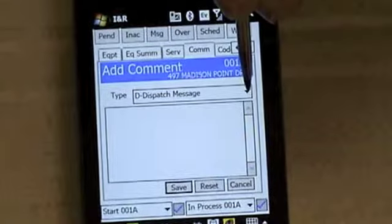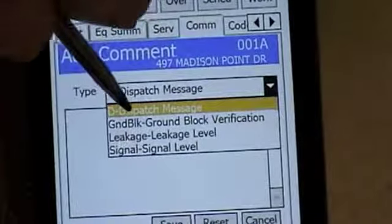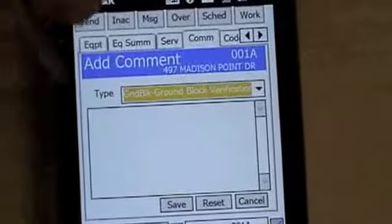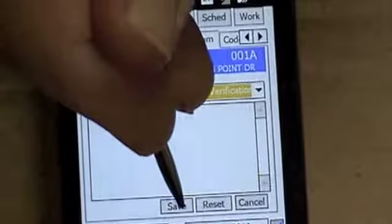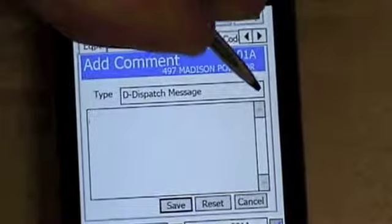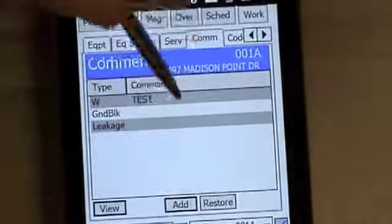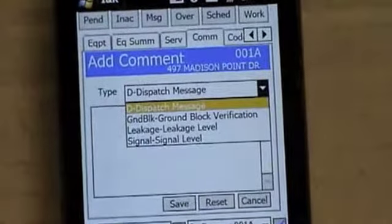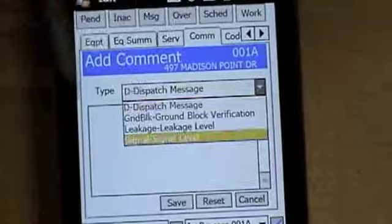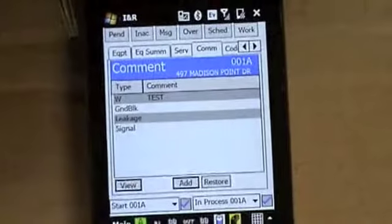It's going to pop up a form. You have to go in and arrow down to answer questions for the first or last three. Ground block verification — did you do that? You can simply hit yes using the keyboard, then hit save. Go back to add again, go to messages, enter leakage level and save. Hit add again, go down to signal level, put in what you want, and hit save. Then you're done with this section.